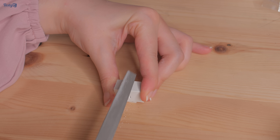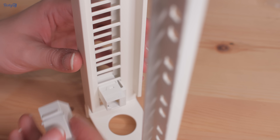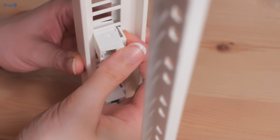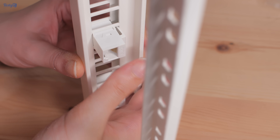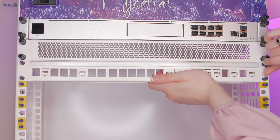My solution has been to file a notch into the side where there's no metal contacts, so this won't affect the functionality at all, but this notch allows the keystone to sit just a little lower, which means it can make the pivot necessary to fit into the hole. I've only installed 10 keystones for now, but I'll come back later off camera and finish the rest.